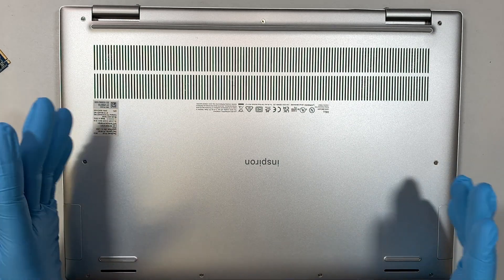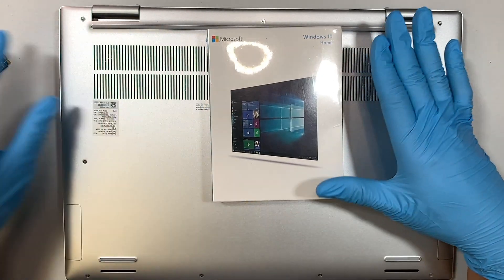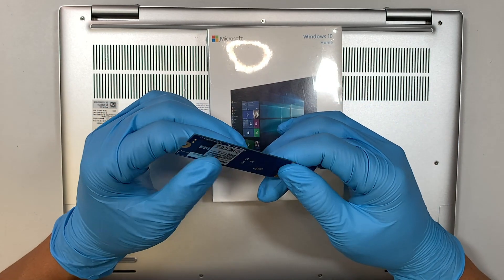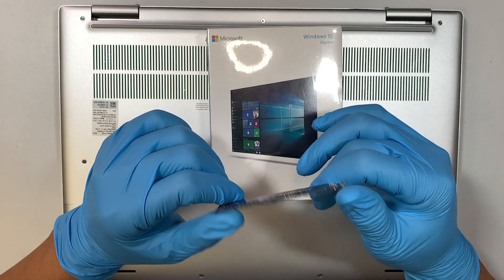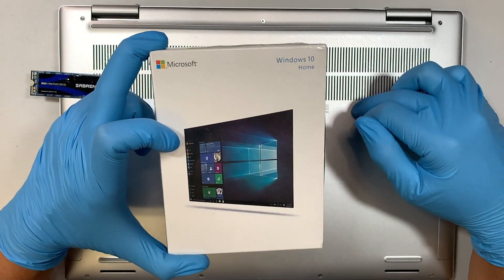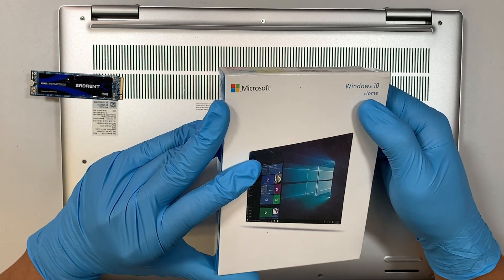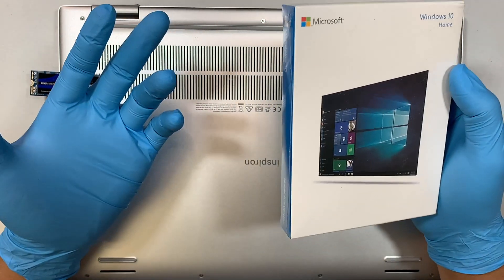Before I show you the process, I want to let you know: if you change out the hard drive — meaning you upgrade to a larger NVMe M.2 SSD drive — the brand new hard drive is blank, it doesn't have Windows on it. Therefore you'll also need to install Windows onto that new drive. You can find a Windows 10 or Windows 11 installer USB for this.